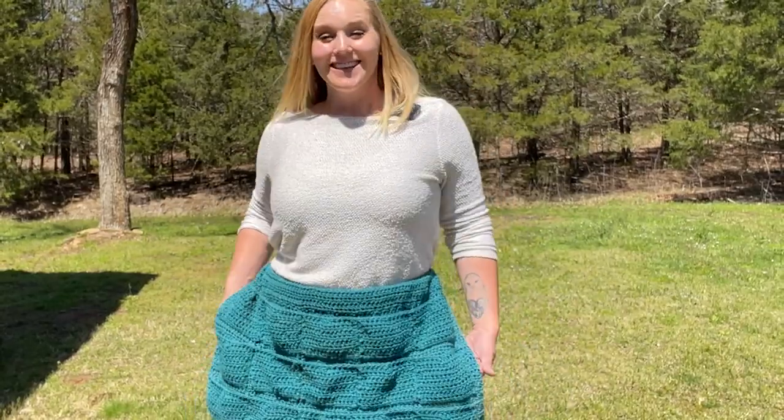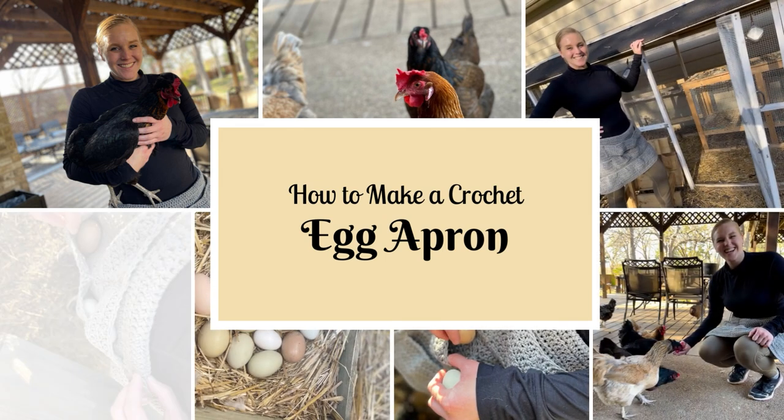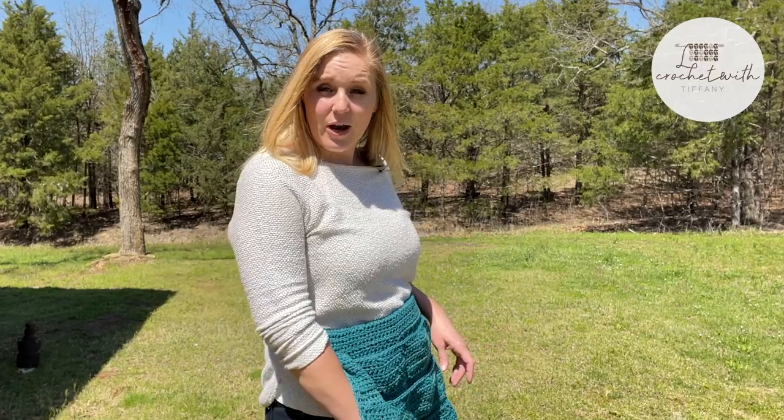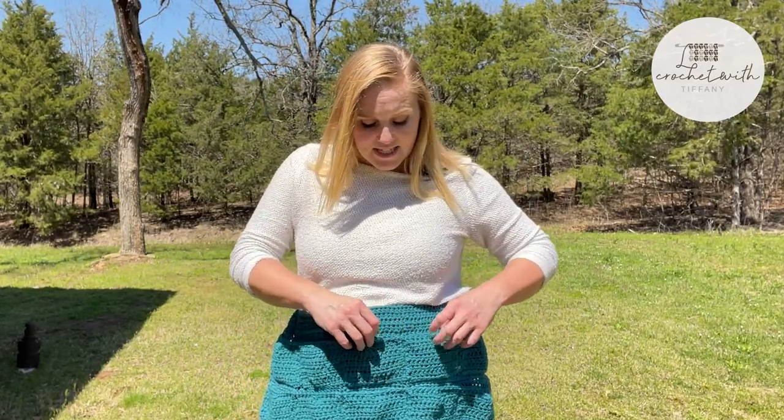Let's make an egg apron. It recently came to my attention how many people I know that own chickens, so I went on Pinterest trying to find something to crochet for them and found the egg apron. I wanted mine to look and function differently, so I created my own pattern. The differences include the pocket being on the inside or other side, more diagonal so it has more of the curvature angle of my pocket. The tops of each egg pouch have a closure or seal so that if I bend down, the egg won't fall out.